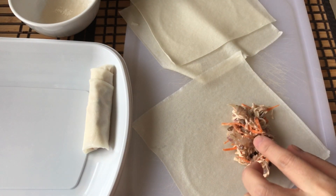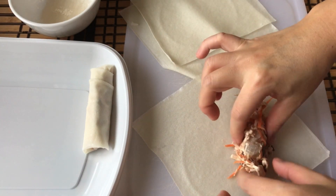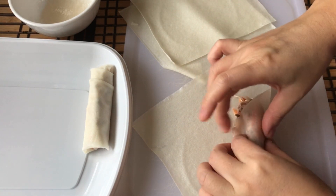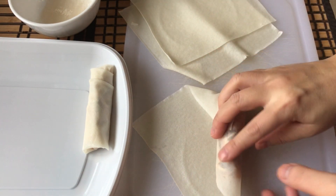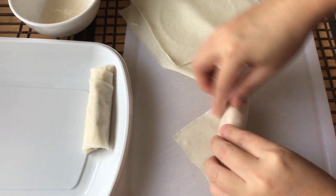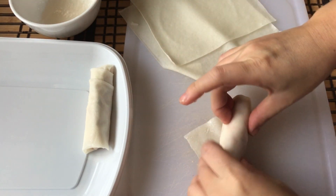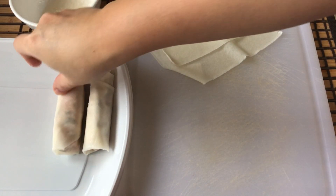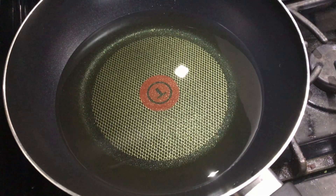Now we are ready to roll. Add just over one teaspoon of filling onto the spring roll wrapper. Fold it up, fold the two sides, then roll it. I'm using tapioca starch with a little water, microwaved into a paste, to use as glue to seal the spring rolls.